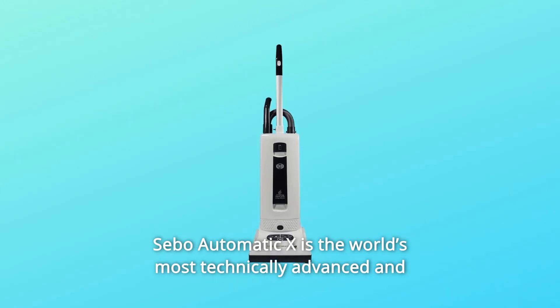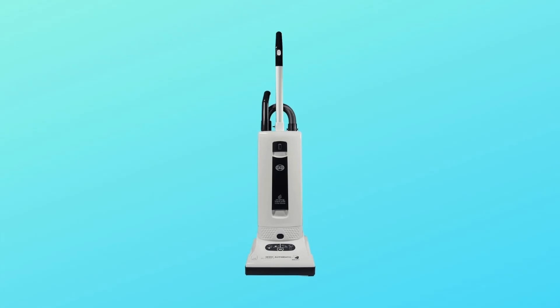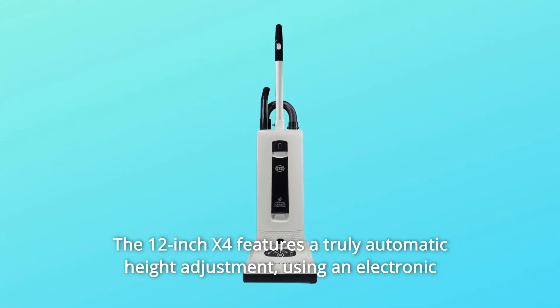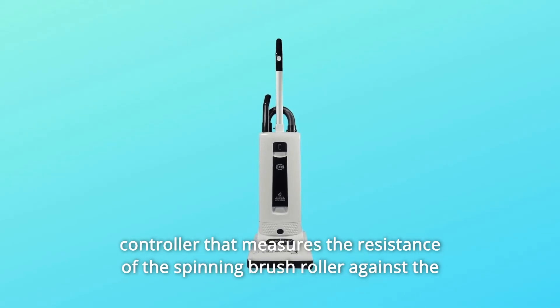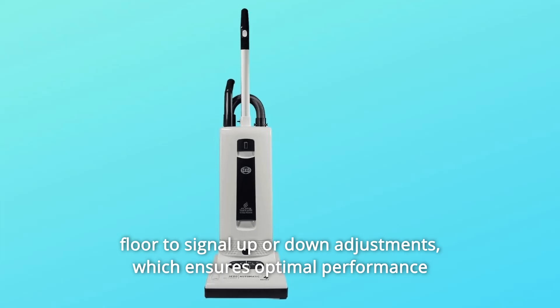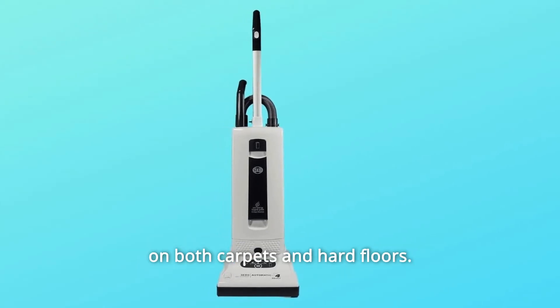SIBO Automatic X is the world's most technically advanced and uniquely easy-to-use vacuum cleaner. The 12-inch X4 features a truly automatic height adjustment, using an electronic controller that measures the resistance of the spinning brush roller against the floor to signal up or down adjustments, which ensures optimal performance on both carpets and hard floors.